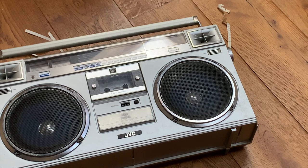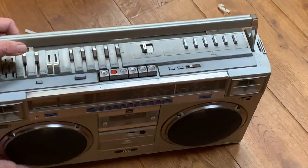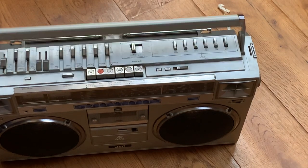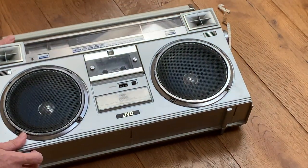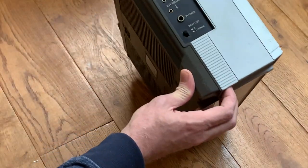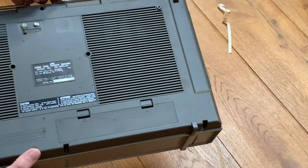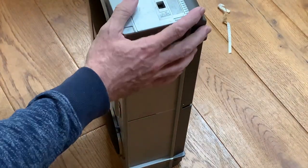This particular one that's just arrived is actually a one-owner unit. I've purchased it from the original owner who looked after it when he was younger back in the 80s and 90s, then put it away in the back of his shed and more or less forgot about it until fairly recently. It's been well used and well loved but fairly well looked after until it got stored in the shed.